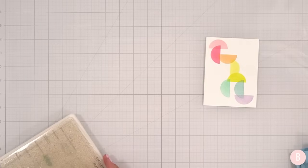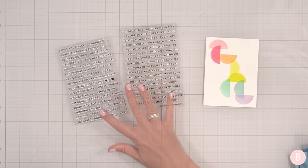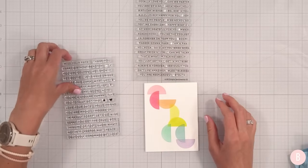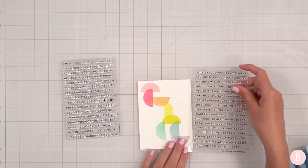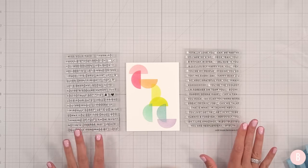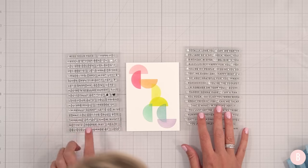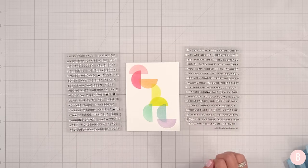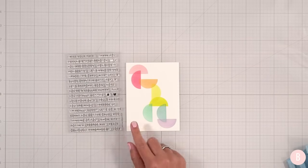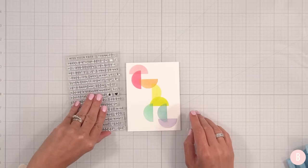I have these really neat tiny little Simple Sentiments — that's what they're called. I thought it would be fun to put a little variety around here with some wording and then use black ink to make it have some contrast. I have set one and number two — both are must haves; I use these all the time. I'm going to go with set number one because I want to do hello friend, I miss your face, and thinking of you.